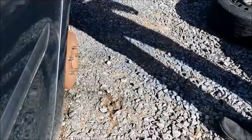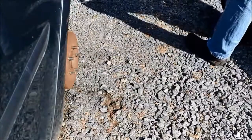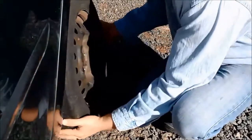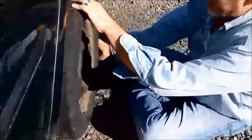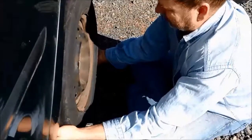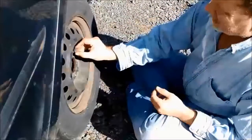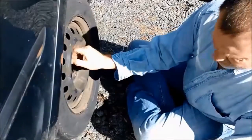I'll use it for a spare, but it's probably not going to make it to the next inspection — because this one's not a whole lot better either. To put it back on, you just reverse the procedure. It can be a challenge to get them lined back up and lift the tire at the same time, but it's not too bad. Then you just put the nuts back on.